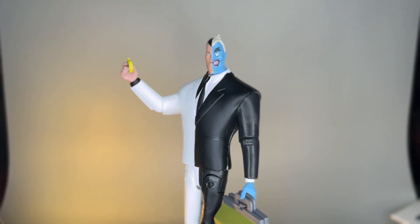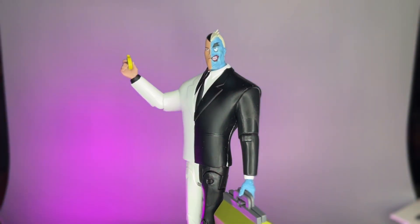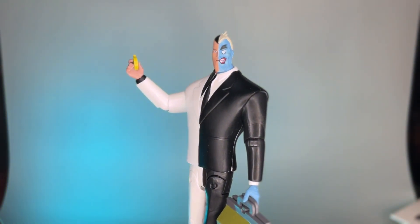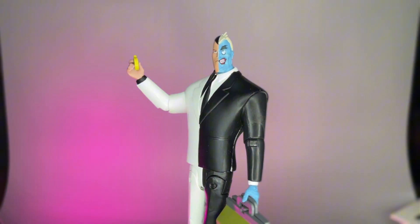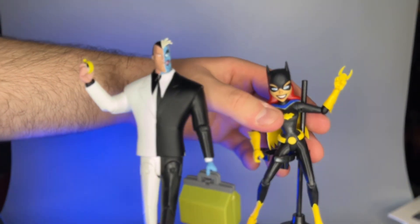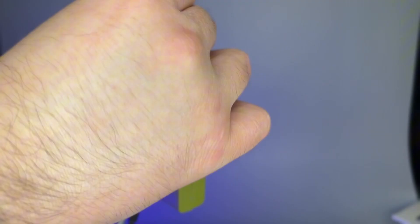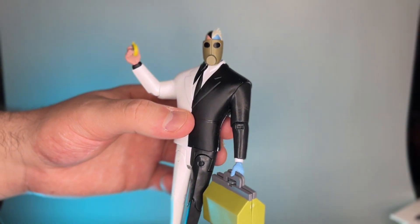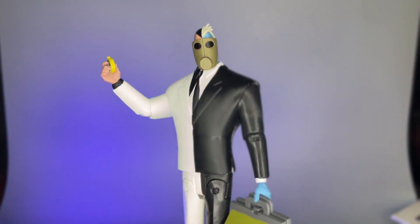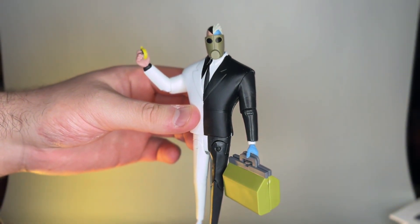Now that I've got this whole line out of the packages and reviewed them all — am I going to be getting the second wave? Time will tell. I think I would like to — it'd be nice to build a shelf full of animated series figures. They're pretty interesting figures. If you're interested in picking these up, go ahead and check them out at McFarlane Toy Store, Entertainment Earth, or Big Bad Toy Store — I'll include links down below. That has been another action figure review with Tyler the Toy Geek, and I will see you all in the next one. Peace out.